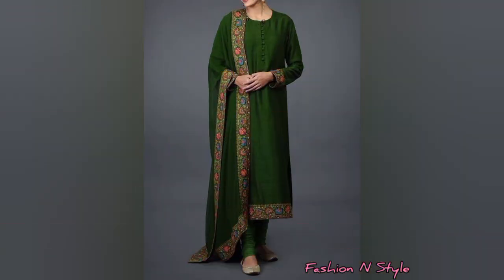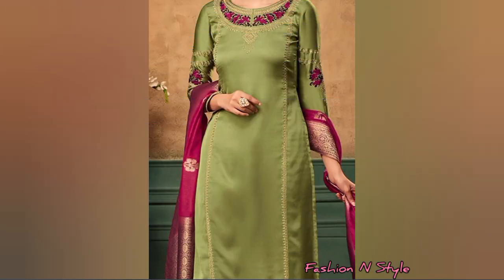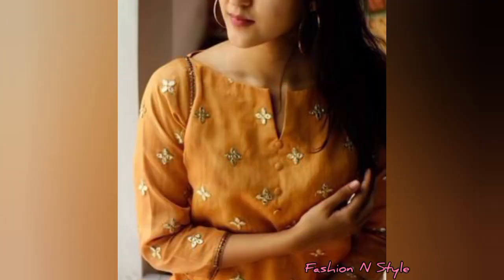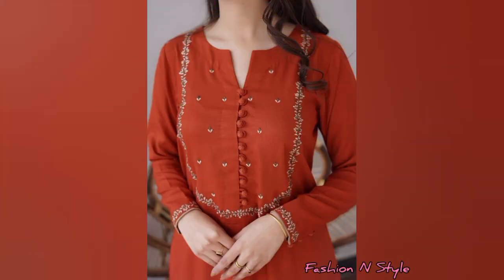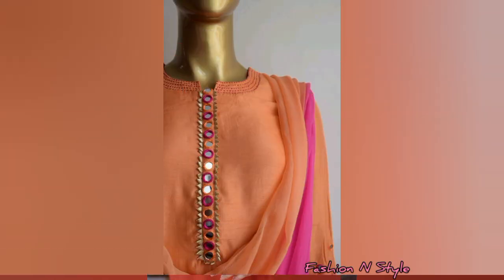If your suit is plain, you can do embroidery as well as cut work. You can do lace work like this. You will get to see the neck design in this video — even if you go to the office or college, you will love it.